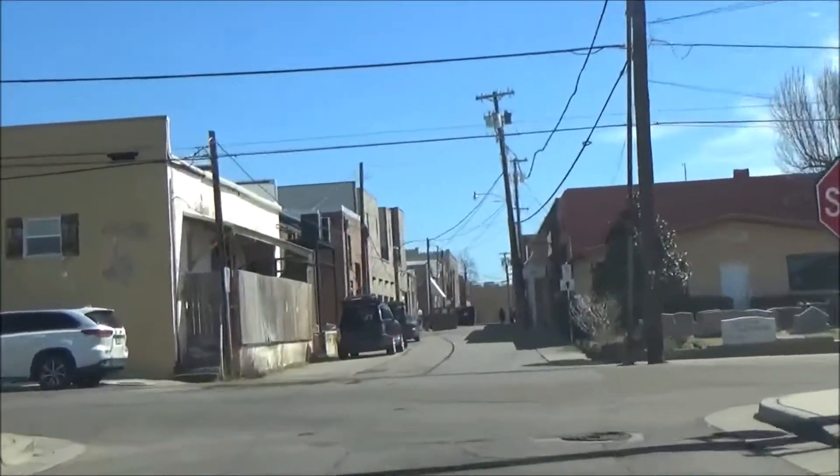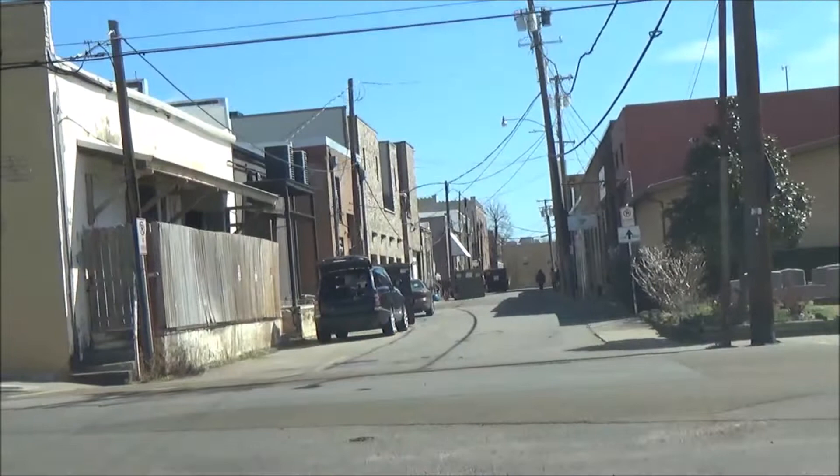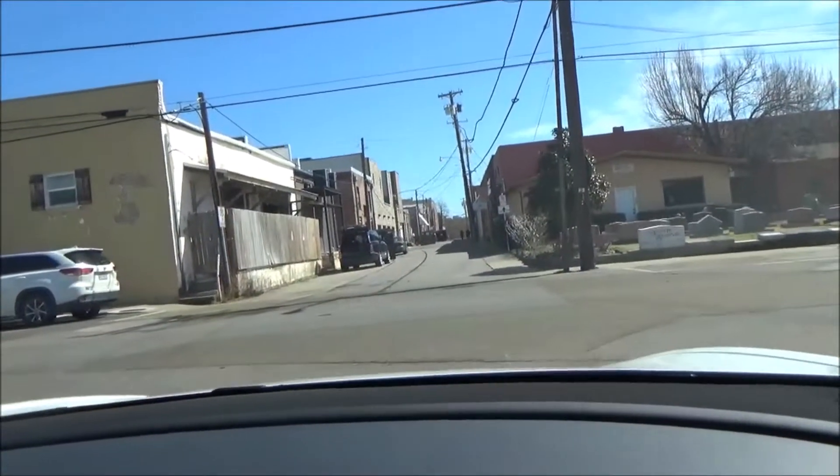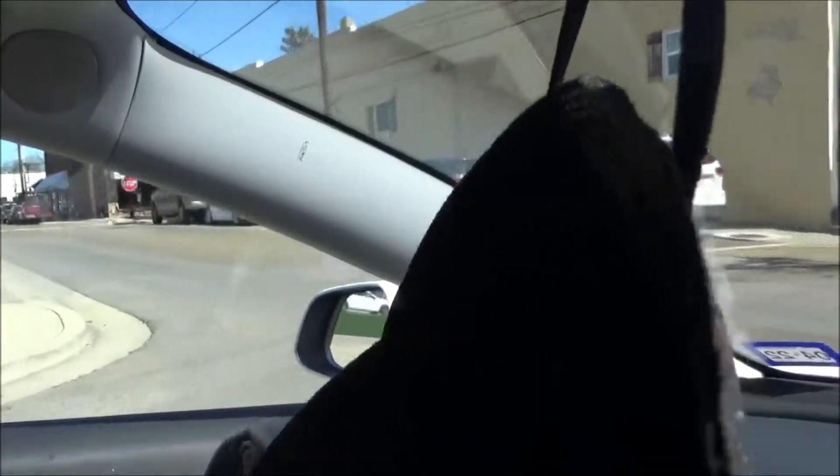We'll take a right through here. And YouTubers, don't even go through that little alley right there. Because it looks like the navigation will actually tell you to go through that alley, so don't trust it. You would have to take a left if you're going to go towards I-Dirty going east, and then take a right at that stop sign over there on the left.